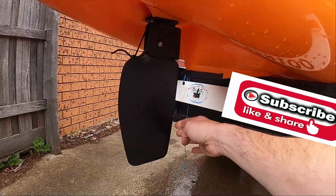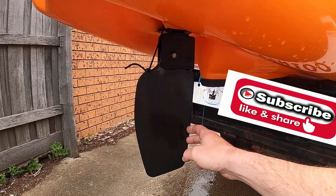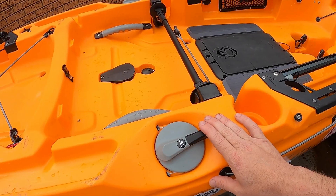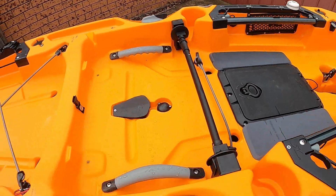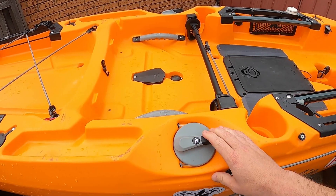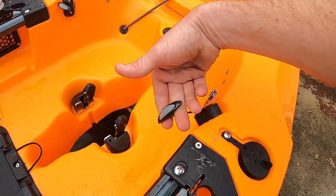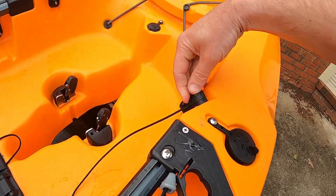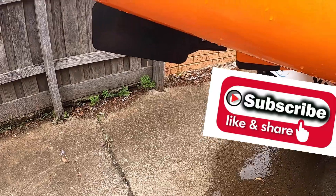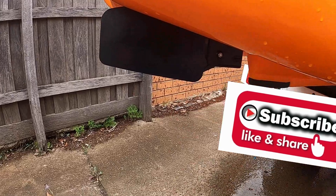Underneath the kayak we've got the kick-up rudder. If I run into something and the rudder gets stuck, it's going to kick up without affecting the rudder in any way. Once I get over that snag, the rudder comes back down and I've got full steering again. The steering for the rudder on the 2021 Outback is on both sides of the kayak. The rudder control locks into place — you can lock it up tight so when you launch and retrieve you're not dragging the rudder across the ground.